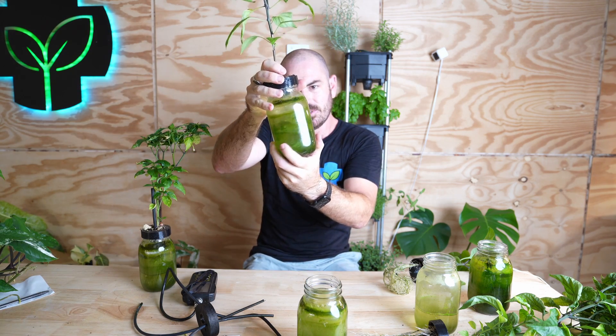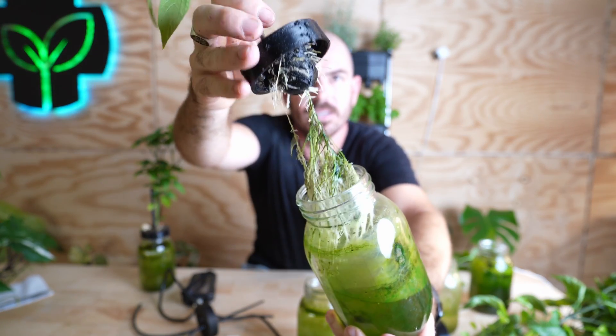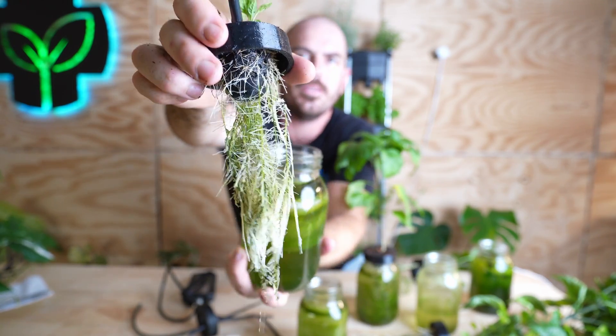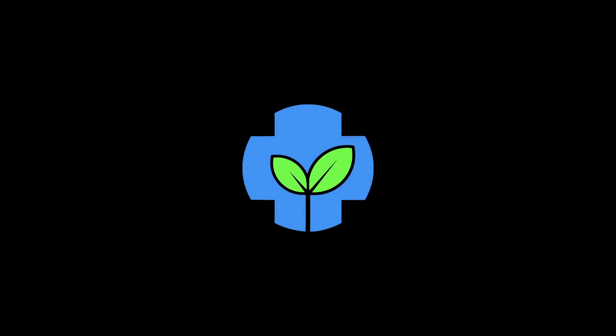If you want the 3D print files, they are available on my Patreon and will be released as this video goes out. Happy hydroponicking and I'll see you next time. Let's have a look at the roots of these other plants — that's like a single root coming out of that one and then just masses at the bottom. Yeah, I like this system. Lettuce would be ideal — absolutely.